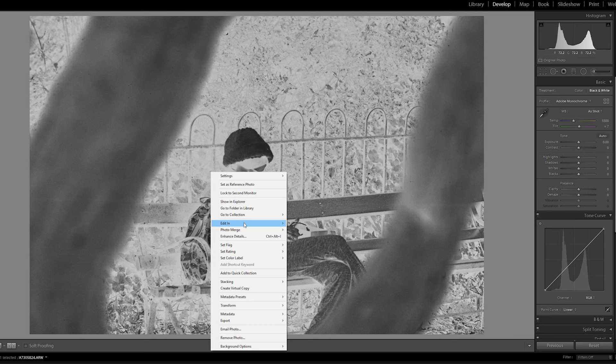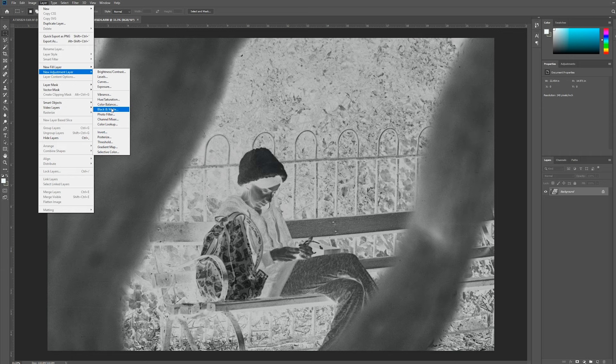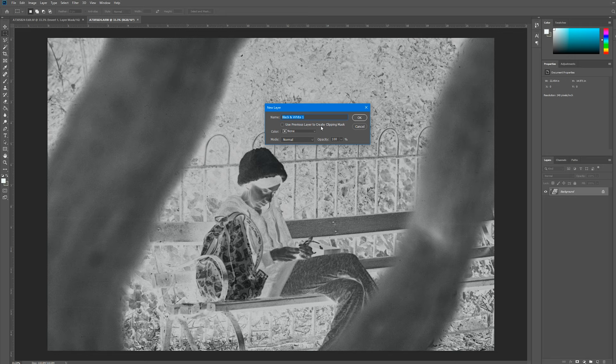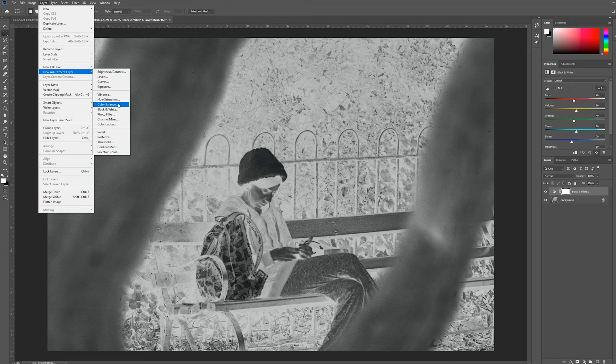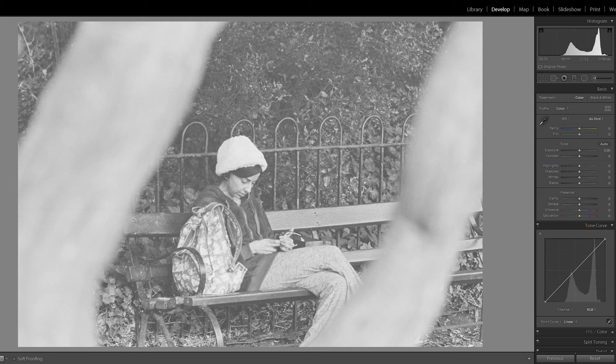To make Lightroom behave properly, put the tone curve back to normal and do the inverting in Photoshop instead. Open the image in Photoshop and add a new adjustment layer. Apply a black and white filter first to remove any color — this works better than applying corrections after inversion. Then add another new adjustment layer and choose Invert. There's your inverted image. Go to File and Save, which saves a copy back to Lightroom.